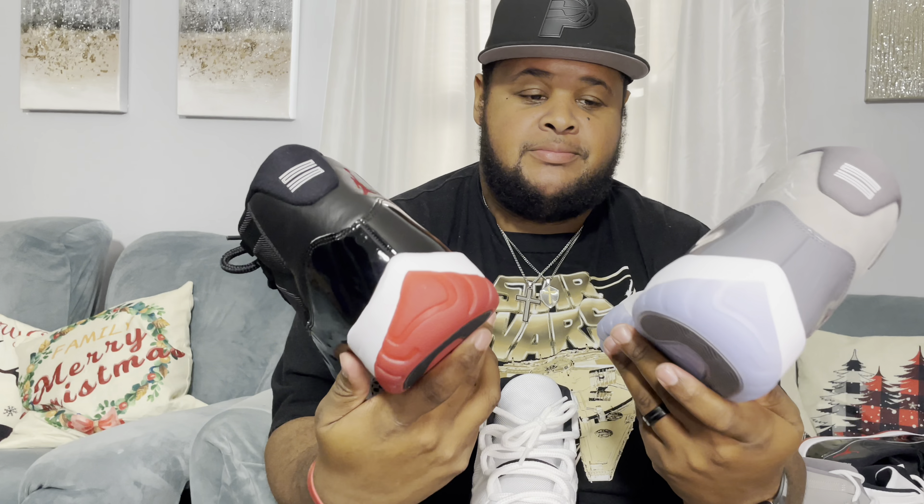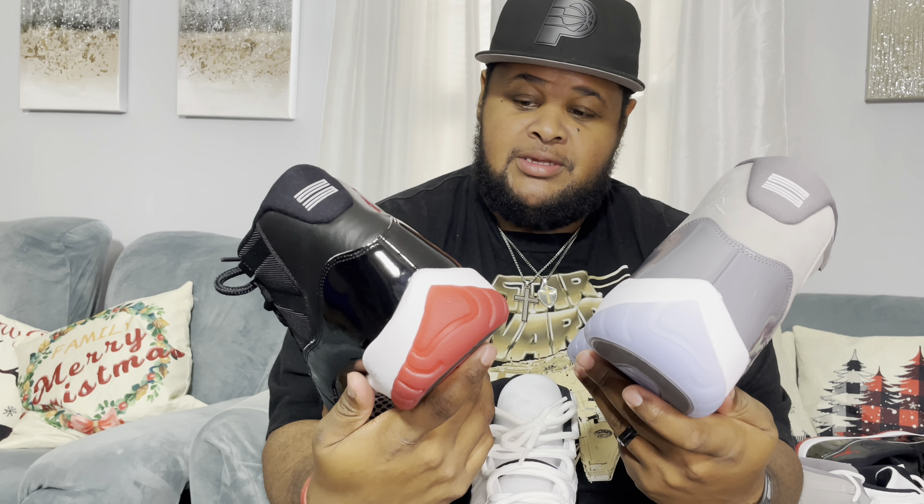I like the color of the box. I know we used to get the slide-out boxes — I miss those — but this is still nice that they made it the cool gray color. I think that's still really cool, very happy with that.